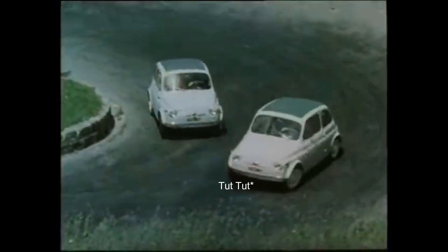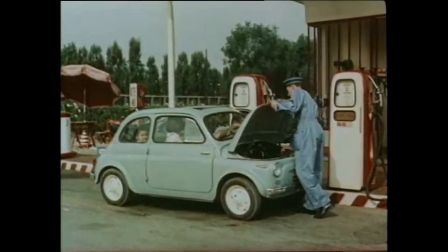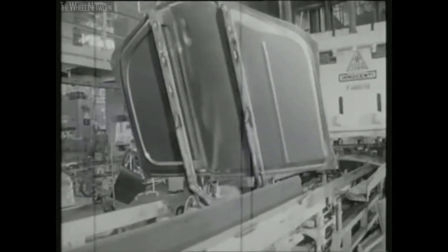It is considered one of the first purpose-designed city cars. The Fiat 500 was a huge success with 4 million sales units and was manufactured by other companies under licenses, like Polski, Steyr, NECAM, or NSU.